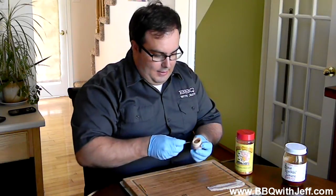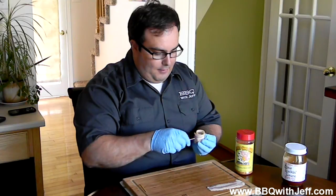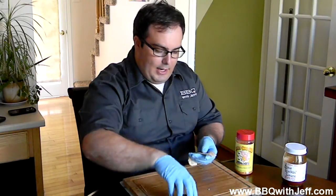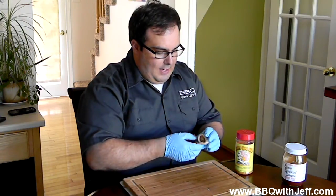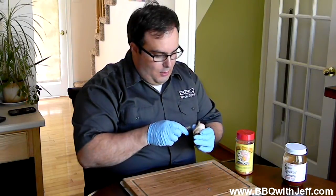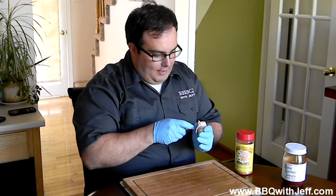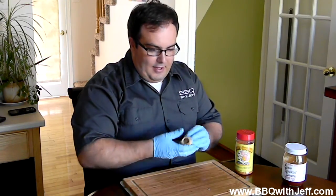Take your toothpick and I like to poke them through where they overlap in the bottom first and then go right through the center. Your meatballs don't need to be raw. What I did was I took them from frozen and I just put them in the microwave for 10 seconds, tried to put a toothpick through, wasn't quite thawed enough. Put them in for 10 more seconds and it can easily go through. So there you go, that's how you make your moink balls.